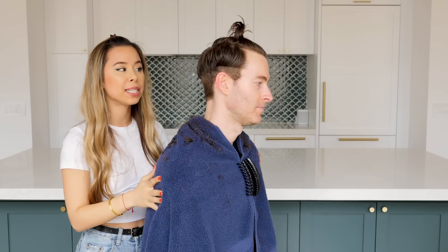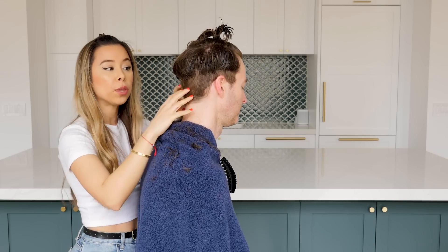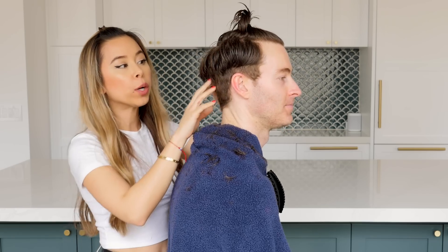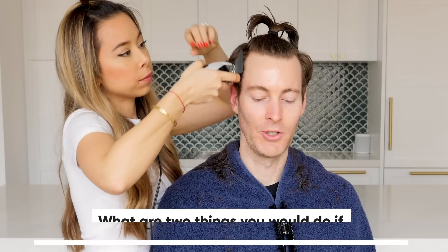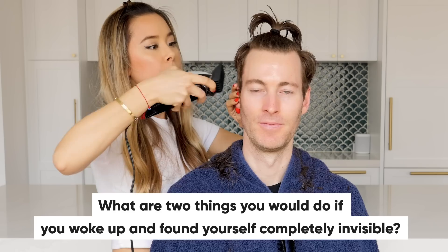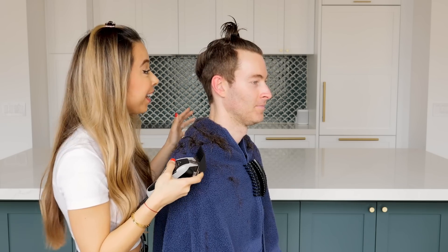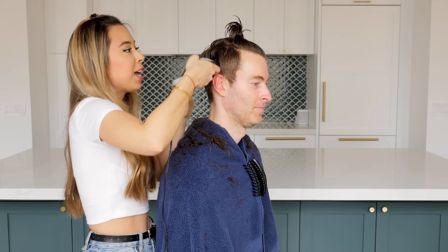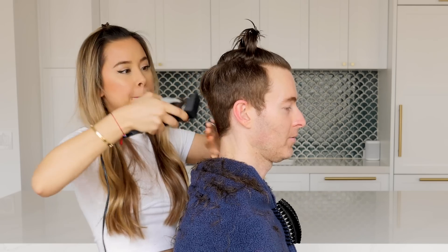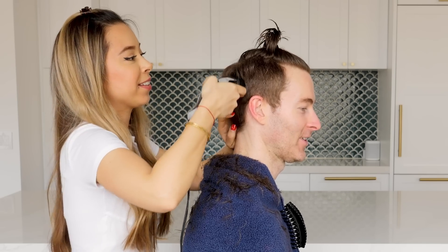So we're technically done in terms of just trimming. I'm going to have you turn, Dorian, because I want you guys to see. Dorian's hair grew so much that technically, if you were just experiencing a little bit of growth, this should have blended in a little bit better with the top part. So instead of stopping here with the four, I'm just going to take it all the way up because this is just too long. What are two things you would do if you woke up and found yourself completely invisible? I think the first thing I would do is go to the Staples Center while the Kings are playing, wander around the facilities, go to the locker room. I would probably go visit the White House and just walk around for the day and listen in on conversations — like, what the hell is happening.